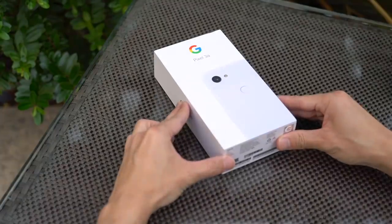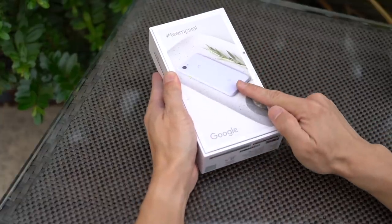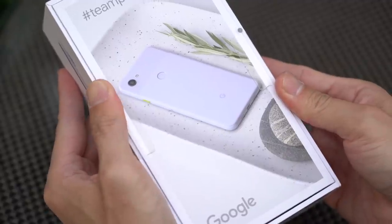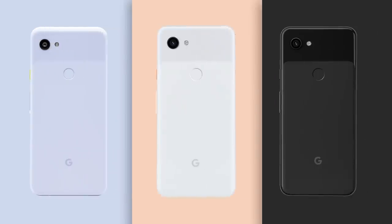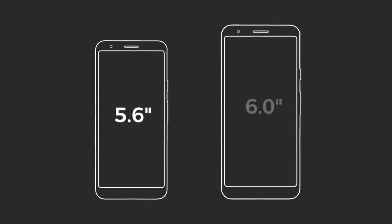Let's dive straight in. This is the new Pixel 3a — at least inside the box there is one. Everything looks pretty standard, although today we've got a new color: Purple-ish. The Pixel 3a is also available in white and black, and in two sizes. The 3a is 5.6 inches and the 3a XL is 6 inches.